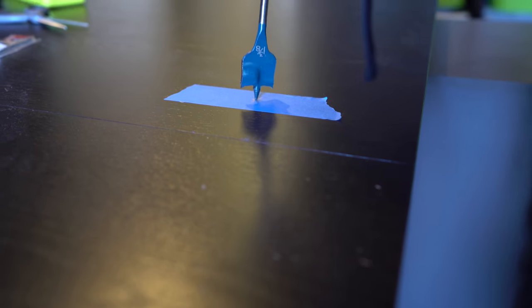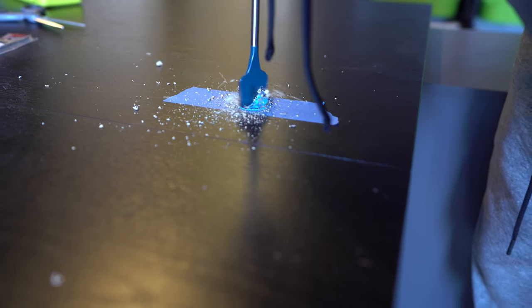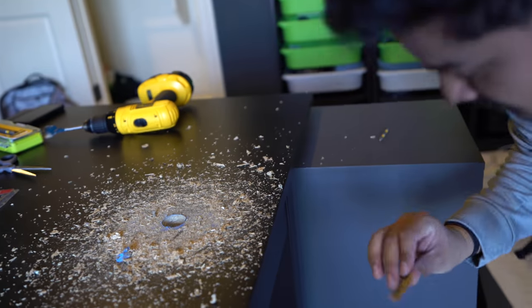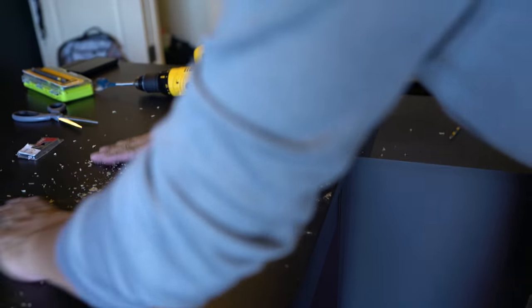Ready, set, go! Oh my god. What? That — it's a mess. It's a mess. Whoopsie. Did you know that would happen? Yeah. Okay, it's okay because look, it all stays here. Now I've got an idea.